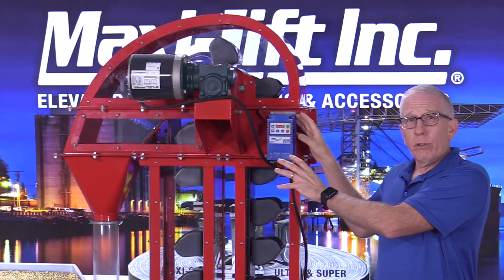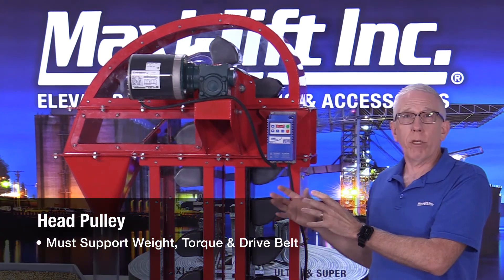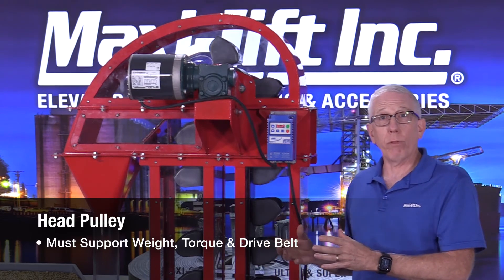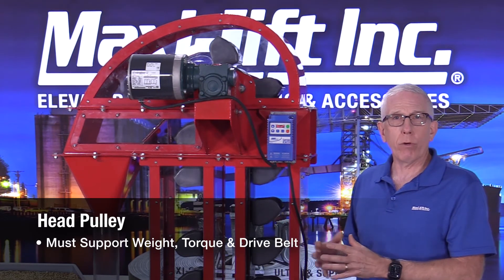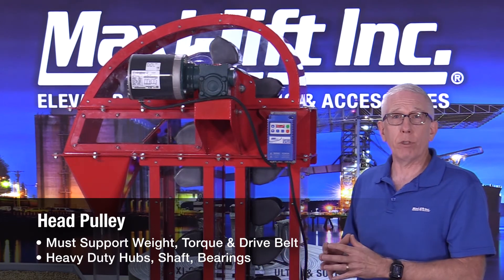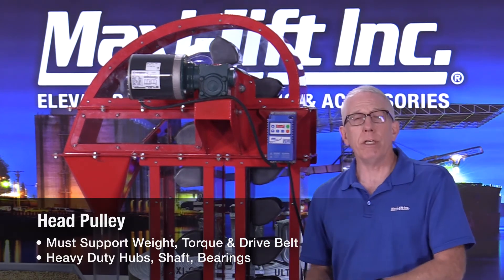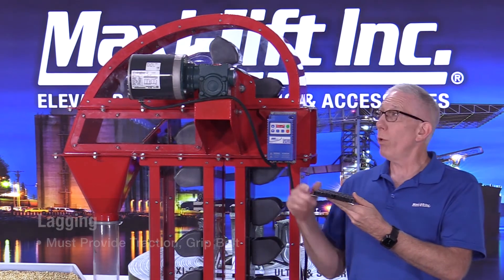Let's go inside the head section. The head pulley in there is going to take a tremendous amount of weight. It has to be able to drive the belt, get those buckets to come up, take all of that weight and all of that torque. So it's going to be made a lot heavier than the boot pulley — the hubs are heavier, the shaft is bigger, the bearings are bigger. That head pulley also needs to be able to pull the belt around, so you're going to need some traction on it.